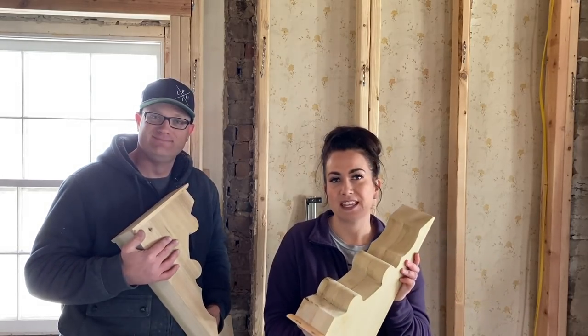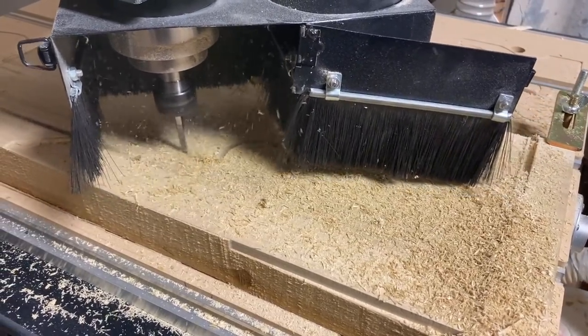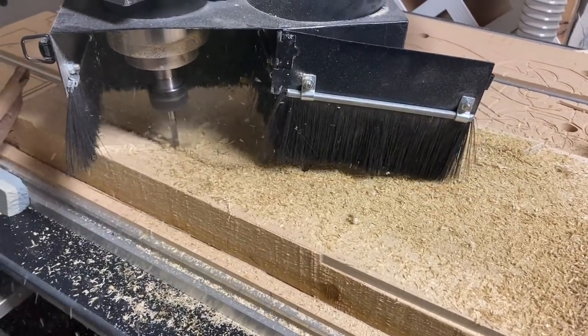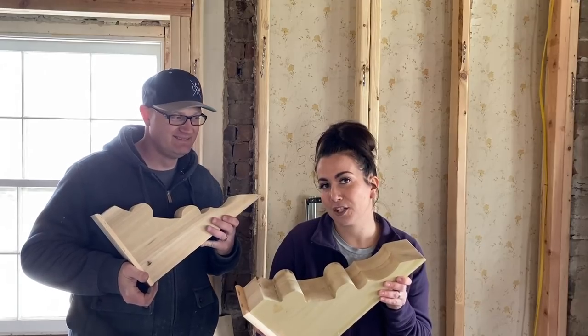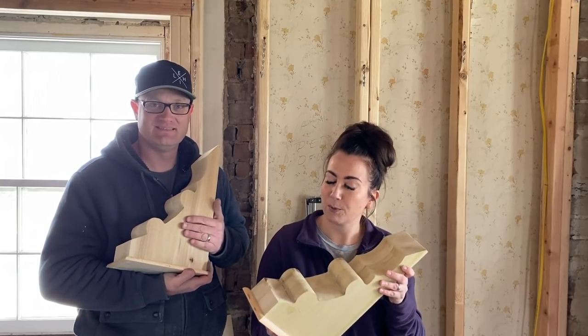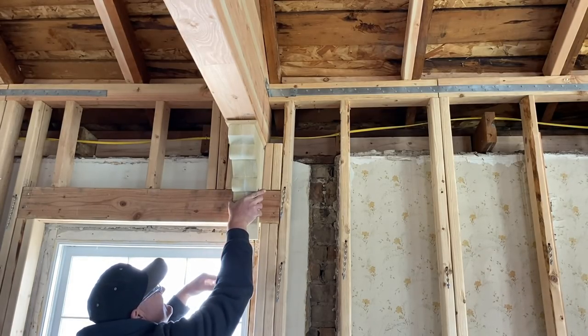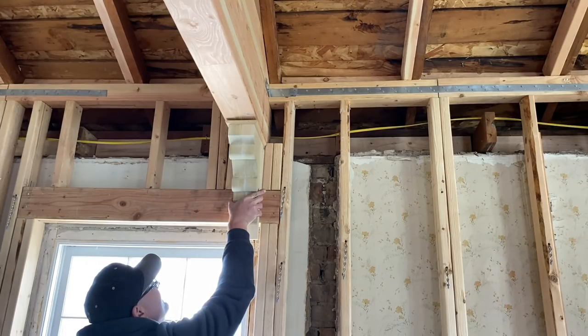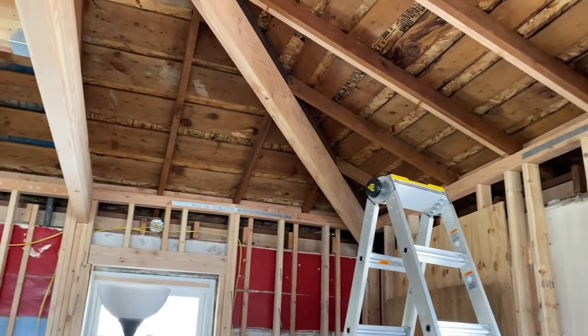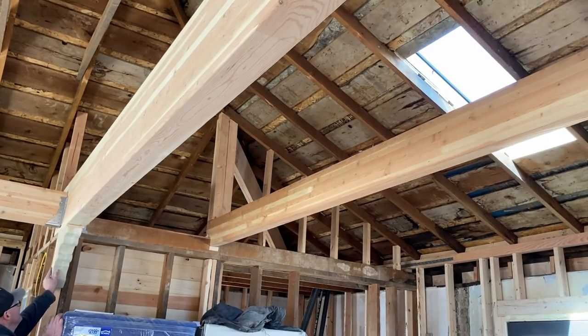Today we're at the farmhouse. Zeb just got finished up making these awesome corbels that we'll be installing, kind of separating the living area from the kitchen since it's just one ginormous open space. We will also be carrying these at jamierayvintagehome.com. It looks like it's coming down below the framing — there will be trim there so it won't block the window. On the other side, that's where the second corbel goes, giving a good separation from the kitchen to the living and dining area.